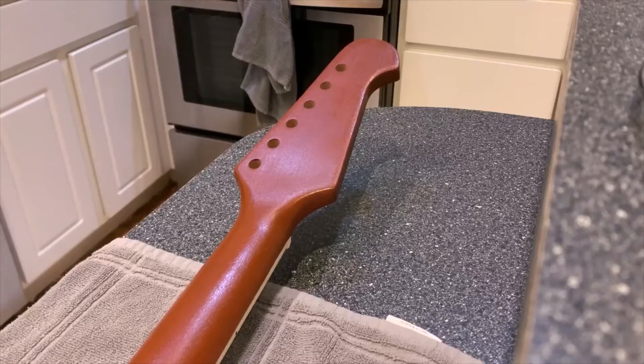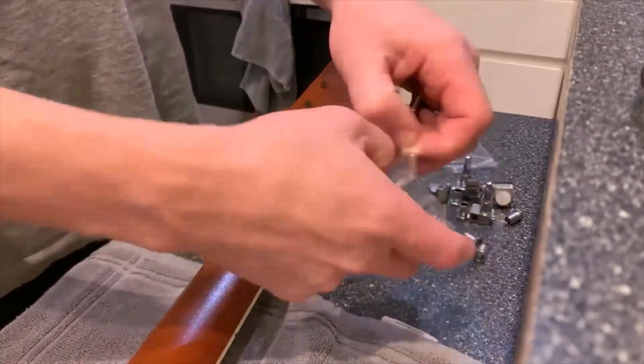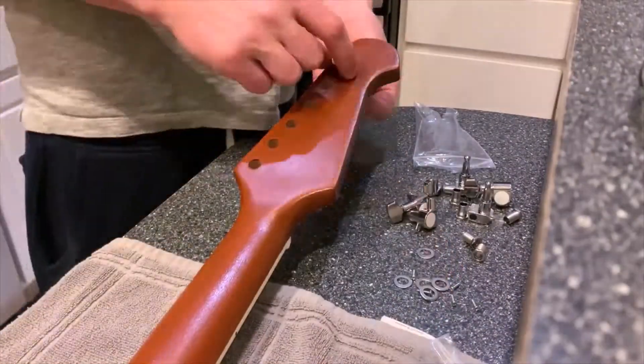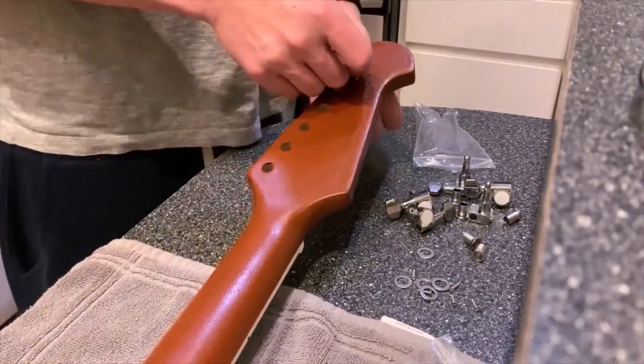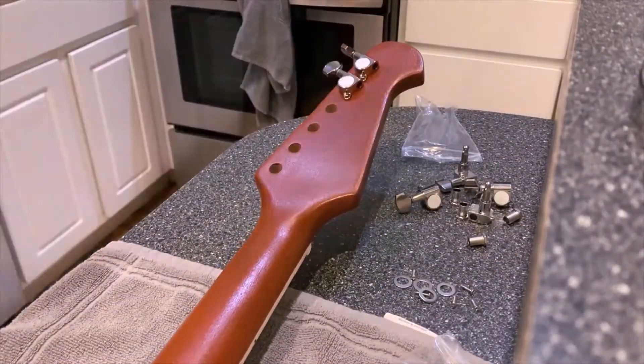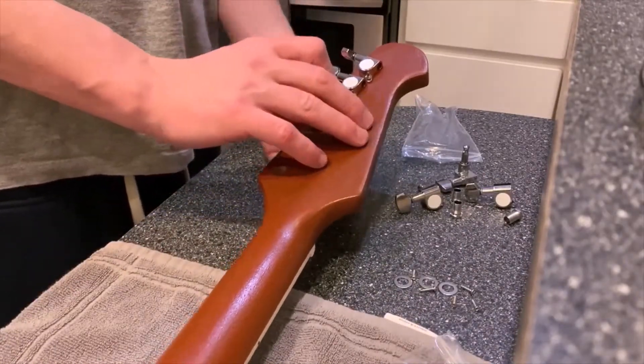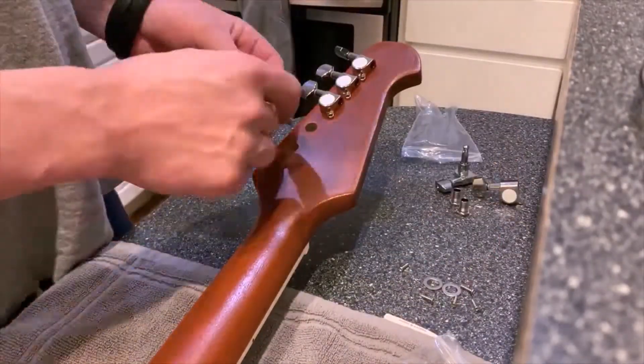The neck is glued on and now it's time to install the hardware. Starting by putting on the tuners — this is pretty straightforward, just line them up in a straight line.